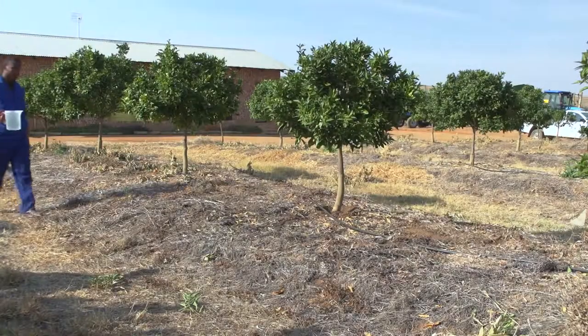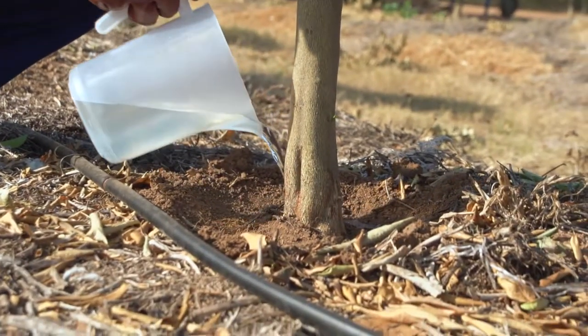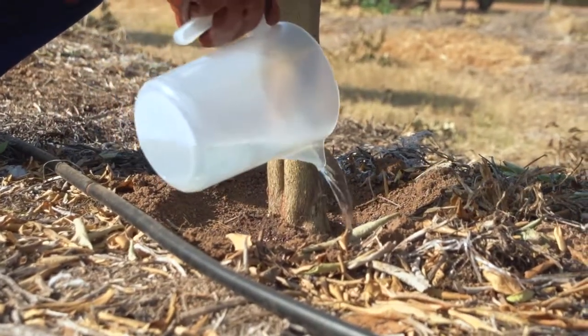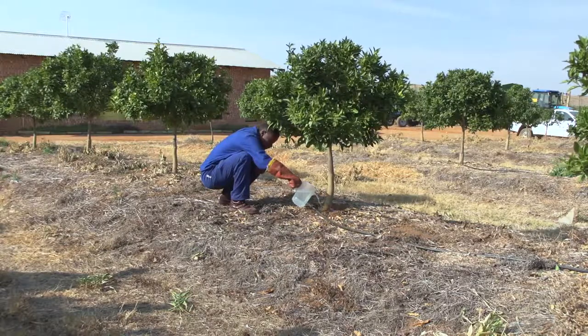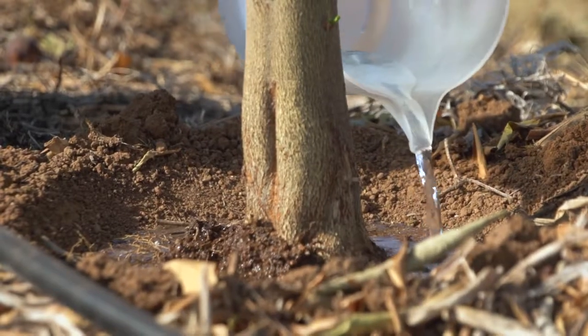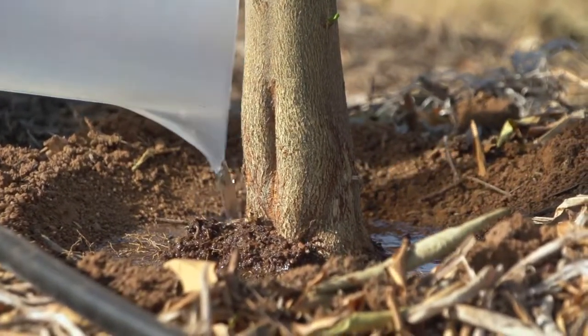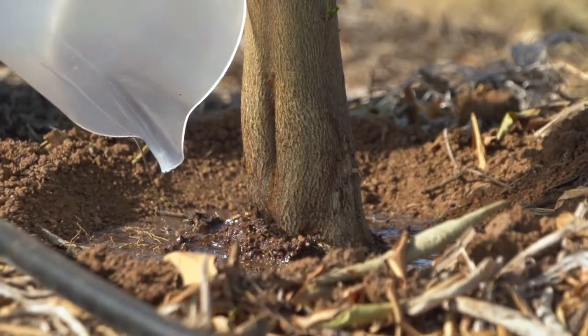Plant protection products can also be applied to the soil by way of a soil drench. This involves diluting the agrochemical in water and then pouring it onto the soil around the trunk of the tree. From here it is absorbed by the roots and translocated within the tree. These agrochemicals are also systemic.